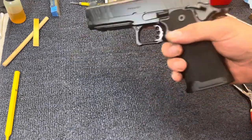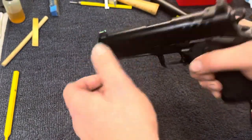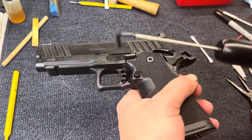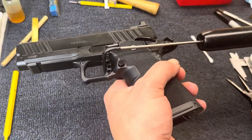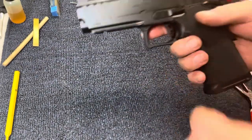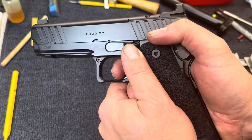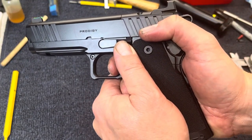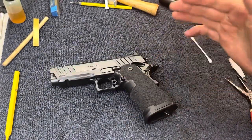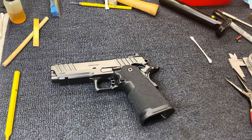Here's one more short segment — here it is all back together. We've got almost a perfect crisp three and three quarter pound trigger pull. It's nice and crisp with no creep. It's about perfect — that's it, hope you enjoyed the video.